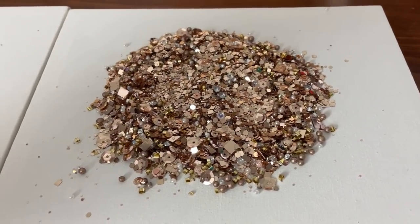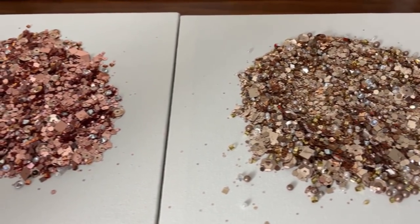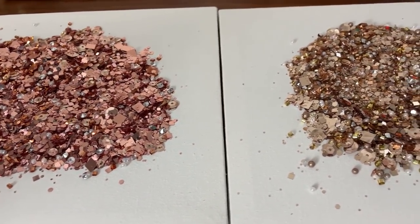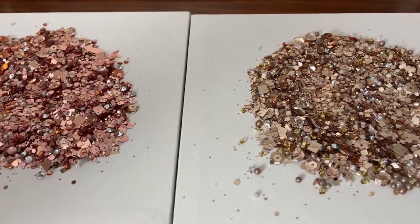Today for the first time I'm giving you a sneak peek of my rose gold luxe glitter and my champagne blush. The one on the left is the rose gold and the one on the right is champagne blush.